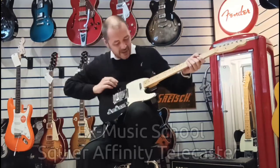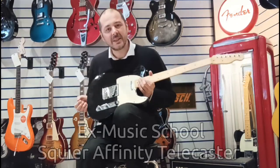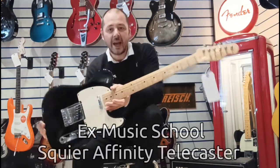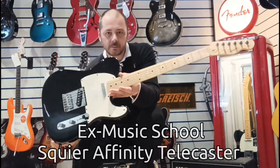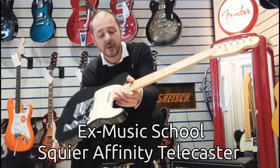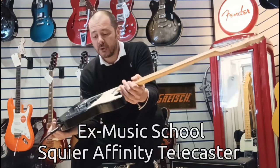Hello, I'm Kev at Rimmers Music. I'm going to show you this today — it's the Squier Affinity Telecaster. Now this is ex-music school, so it's been used in our music school up above the store here in Leyland, probably by a couple of students.